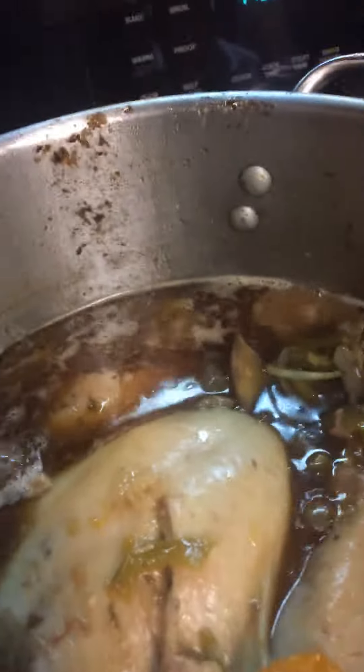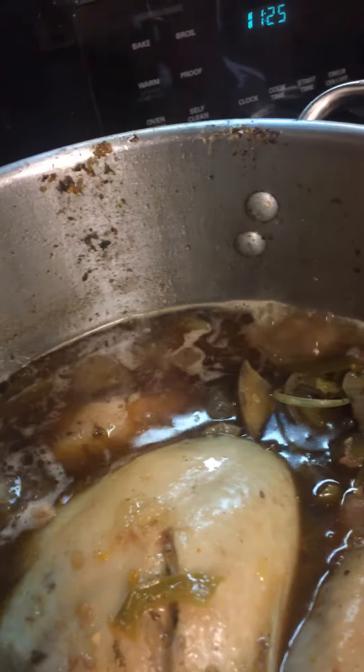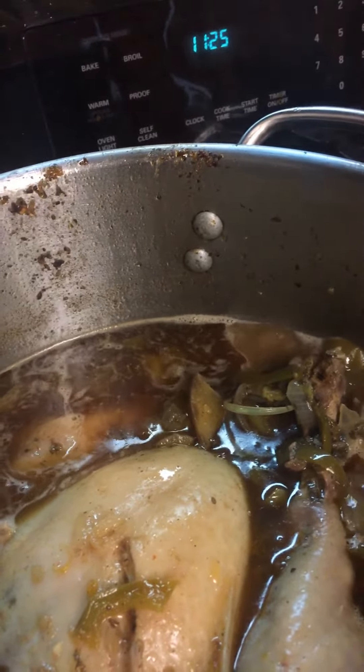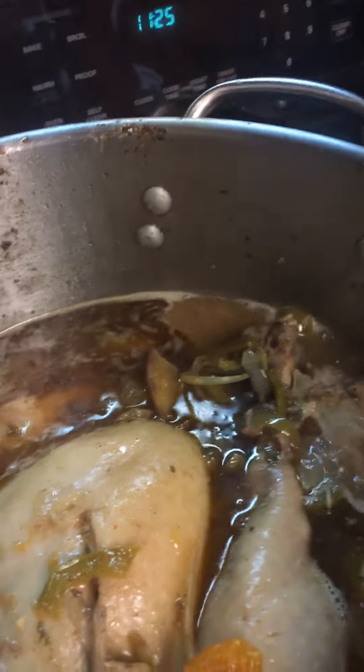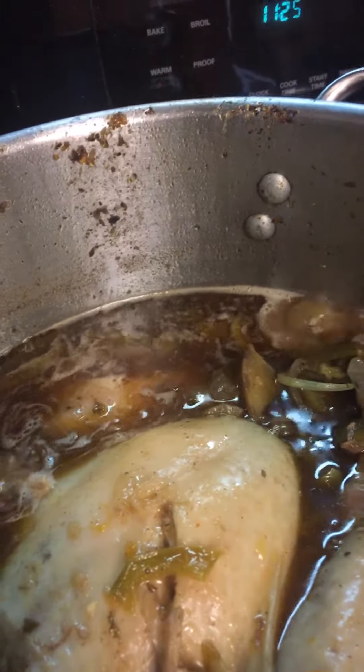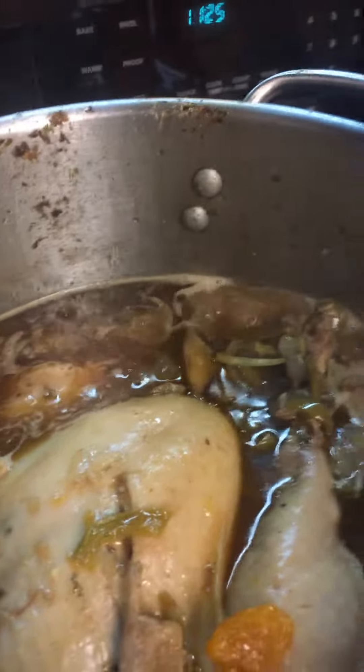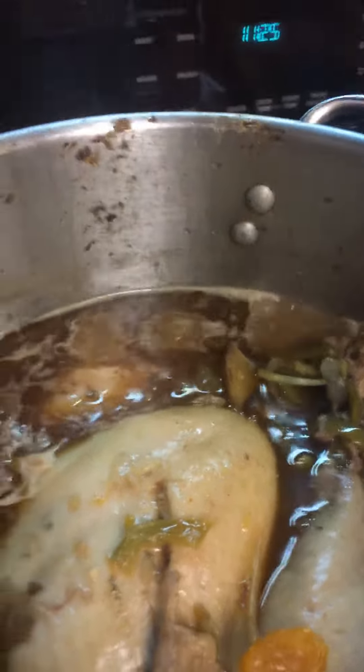Once I got it in there, I had already added the onions, bell peppers, and celeries, and I added some oranges and some apples to it, to give this turkey a little bit different flavor from the turkey wings and turkey legs that I had already boiled for Thanksgiving as well.